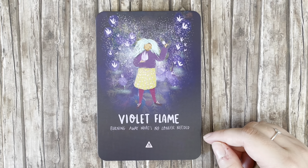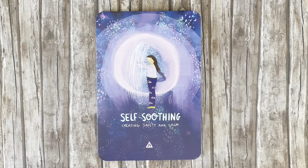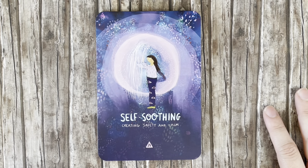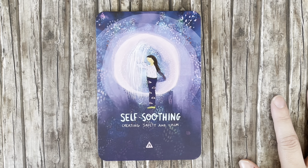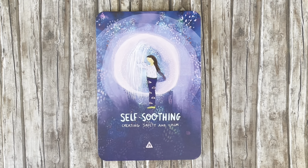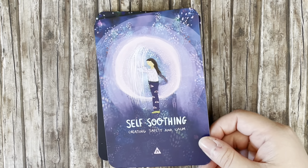'Violet Flame' — burning away what's no longer needed. 'Self-Soothing' — creating safety and calm. This deck feels very geared towards calming, soothing, realigning, nurturing — very soft and calm energy. It seems made for when you're in agitated or debilitating states, or when you're in troubled times and really just need some help. Which sounds perfect to me right now.